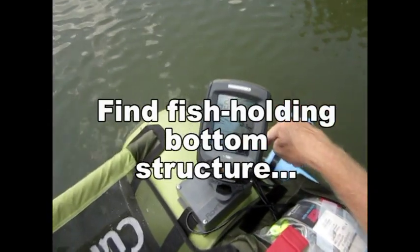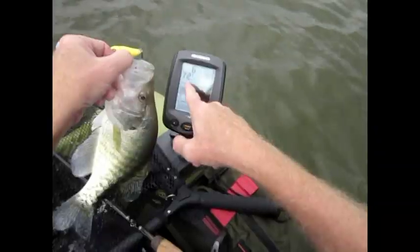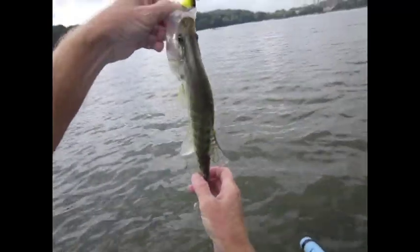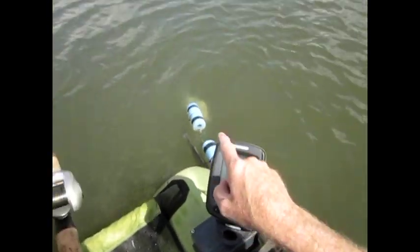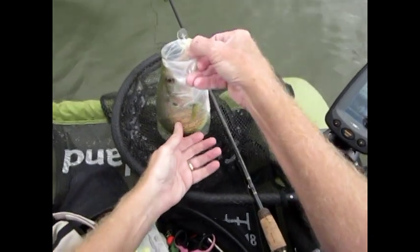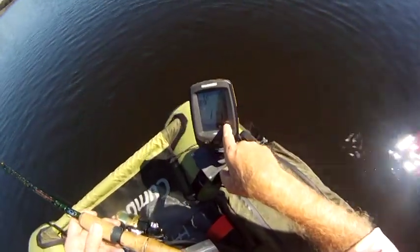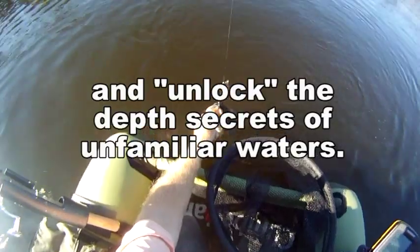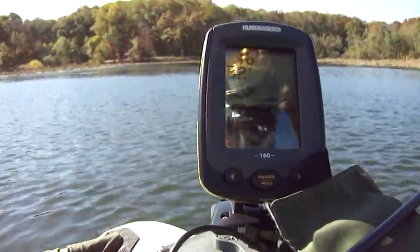I've got fish directly below me, so I need to move off and cast back to the spot. I found them out in the channel. There's a beautiful crappie right here. Using the depth finder, I can see a bunch of fish down at 9 and 10 feet deep, with the reading jumping from 11 feet up to 6 feet. This system really helps unlock an unfamiliar lake.